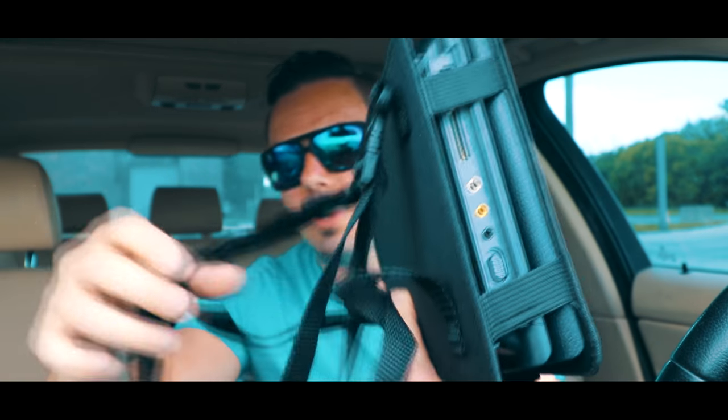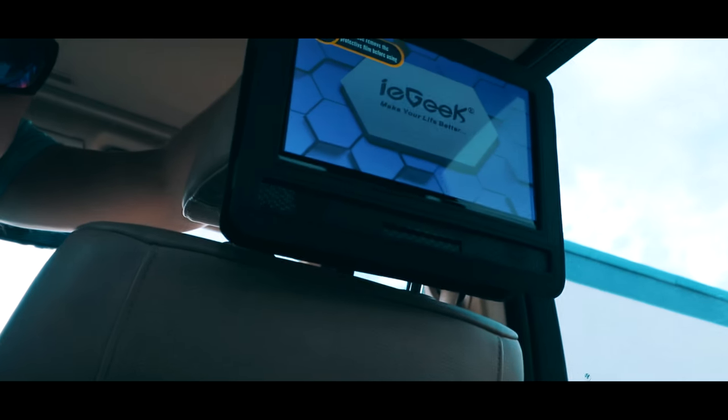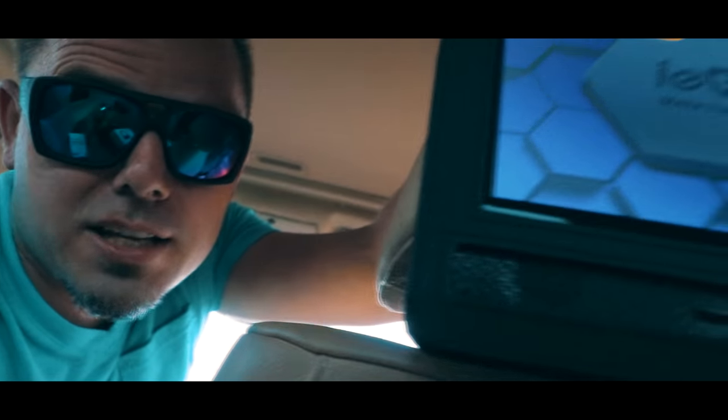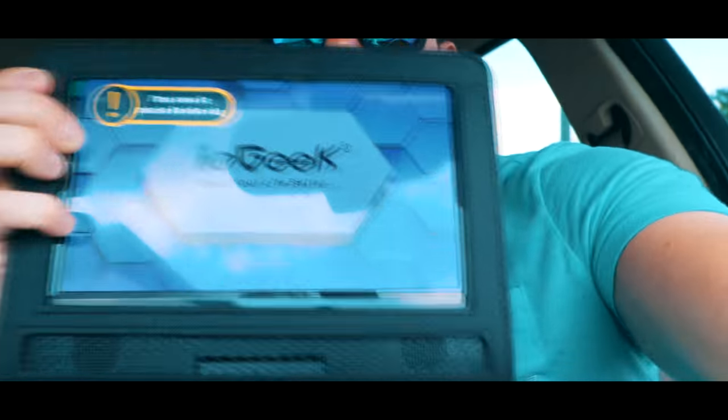Grab the case that they gave us and just slip it in. Take these straps, put this around your seat, and there you go. This is how to mount this guy to the back of the seat — perfect for kids. If you don't have a built-in DVD player, this is a pretty neat thing to take on a picnic.